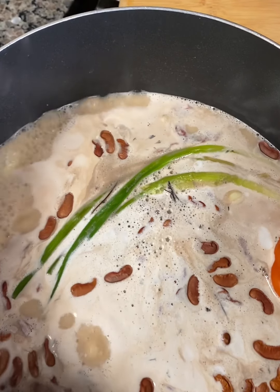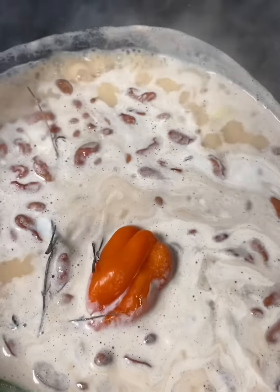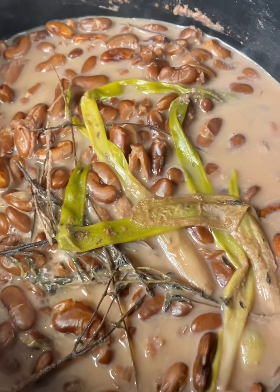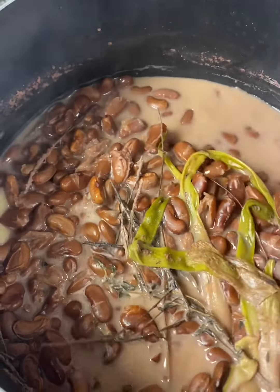Leave to boil until peas are soft enough to add rice. In the meanwhile, watch your peas and keep adding water. Keep on low heat to cook your peas faster — that might sound weird, but the lower the heat, the faster your peas get to cook.